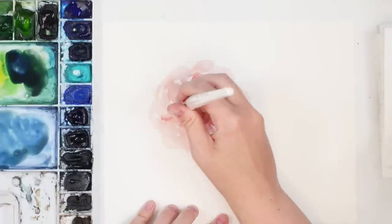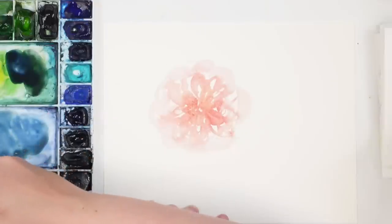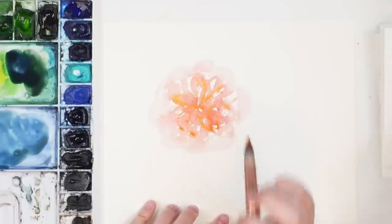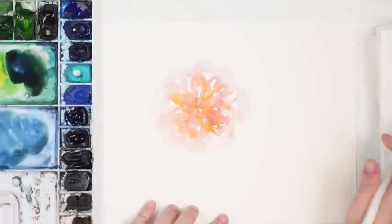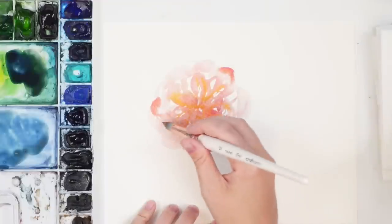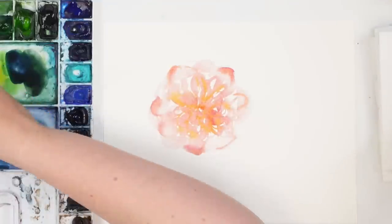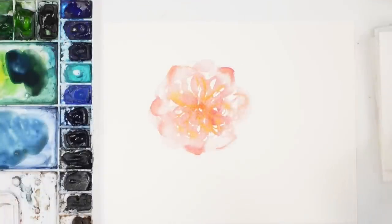Just creating loops — grabbing a little bit of yellow just for a pop, using the tip of my brush to do loopy shapes. I feel like I want a little bit more pink towards the outside, maybe a little bit of darkness towards the center. I'm going to try not to do too much to it.